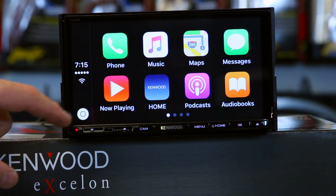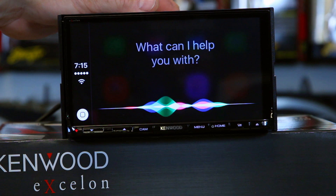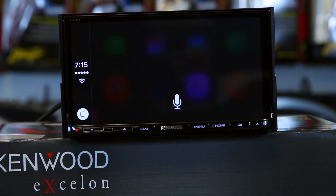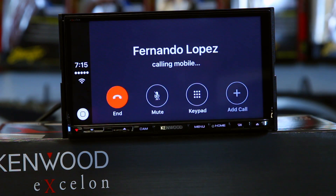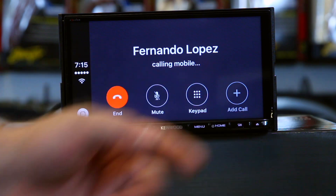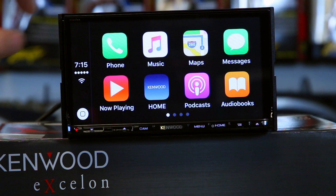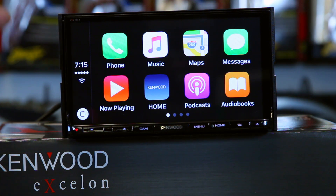What this allows you to do is simply press and hold to use Siri — for example, 'Call Fernando Lopez' — and it's going to use your phone to do it. These are the same icons you're used to seeing on your phone. If you get a text message, a cool little gray box appears at the top. This does not do YouTube or Netflix — it's simply made to make your driving experience way easier by giving you a really nice hands-free interface.